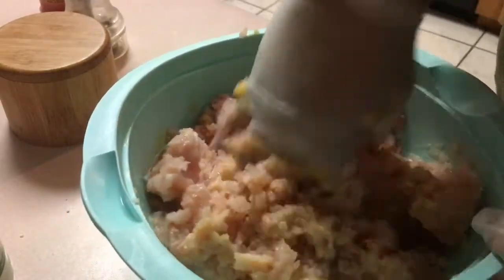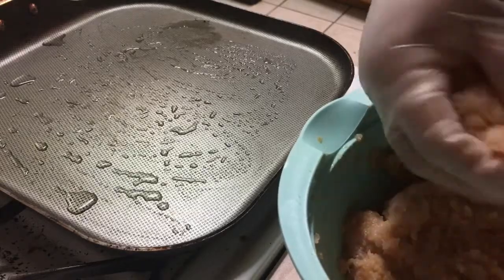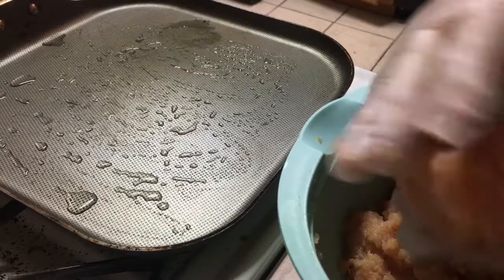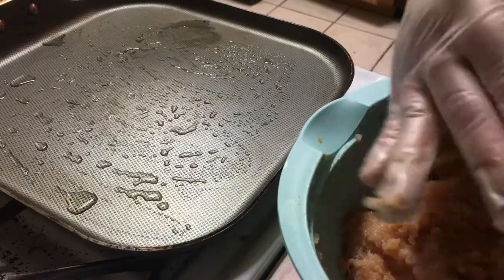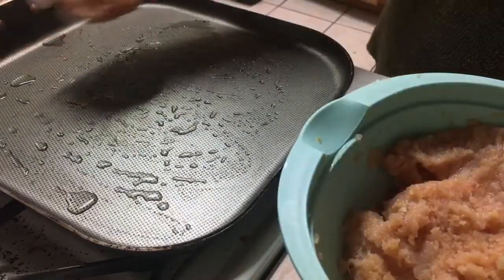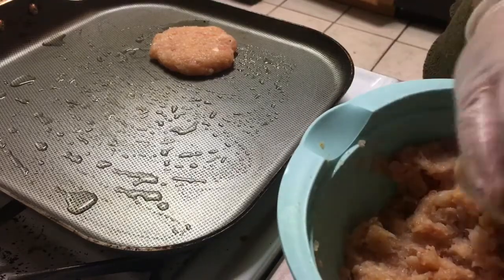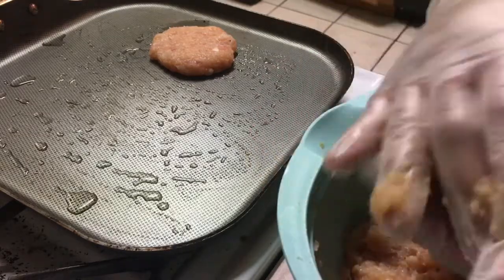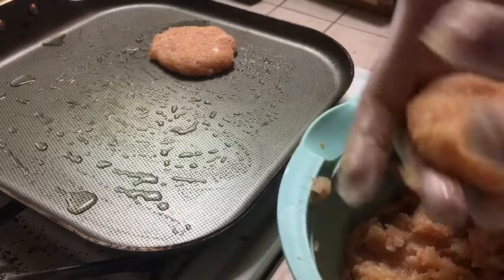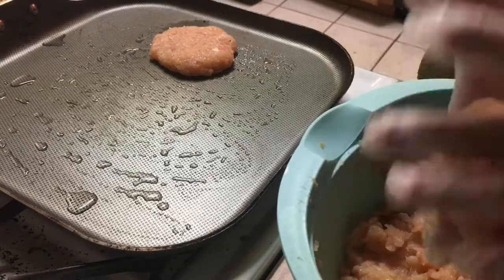Let me finish mixing this and I'll show you how to make the patties. The pan is hot already. This is how much we're going to use for our little patties — about that much, depending on how big you want them. That's how big I want mine. There you go, now you just place them here and then continue to make the patties. Just press them down — it's a really simple recipe, so easy. Within half an hour you're already done.